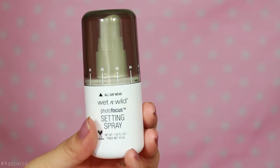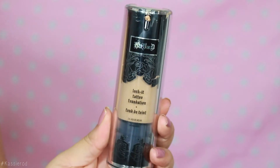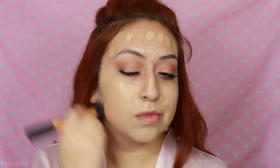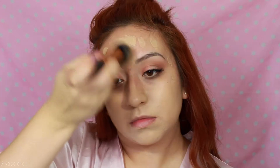Moving on to the face, I like to apply the Wet n Wild setting spray before applying my primer because I really feel like this makes my foundation last longer. Then taking my primer to diminish my pores, I go ahead and apply this as I normally would. Then taking the Kat Von D Lock It Tattoo foundation — I'm obsessed with this right now, I can't put it down. I use this every time I do my foundation; it keeps me matte throughout the whole day.